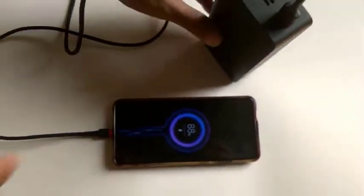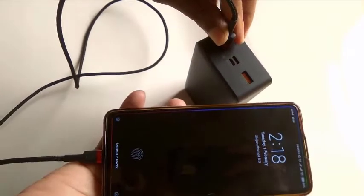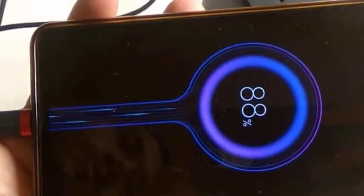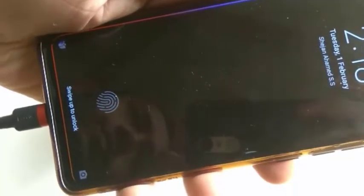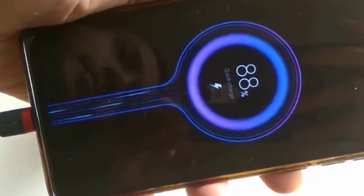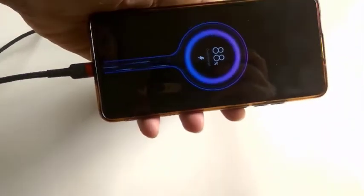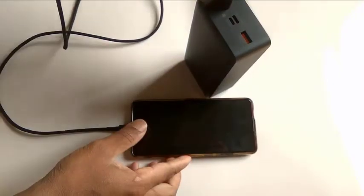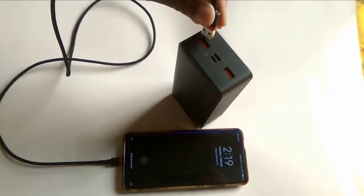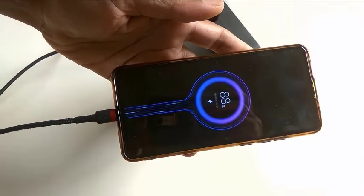Now I am going to check the second output port. The first check didn't show fast charging, but the second attempt shows that it also supports fast charging. There were some initial issues, but ultimately both outputs are confirmed to support fast charging, as claimed — you can see it's supporting quick charge.